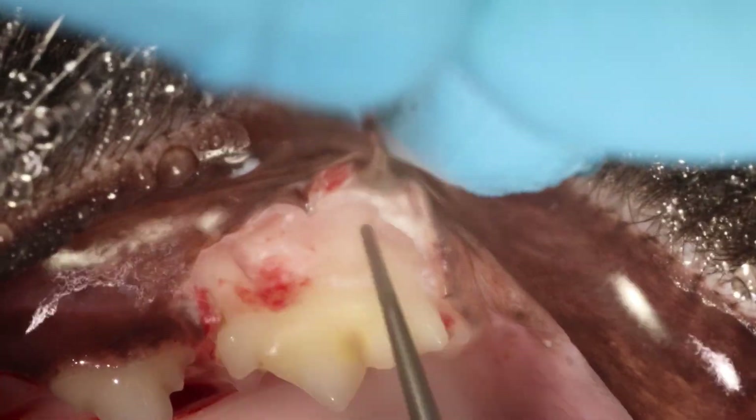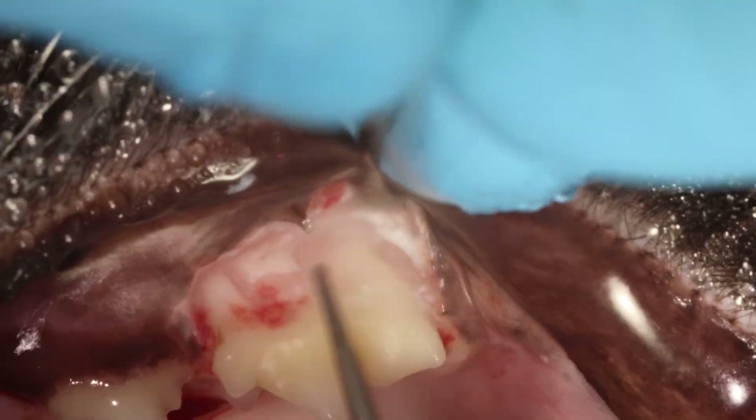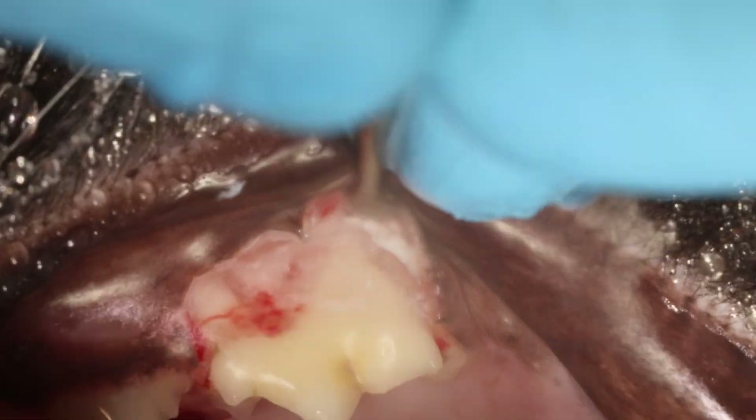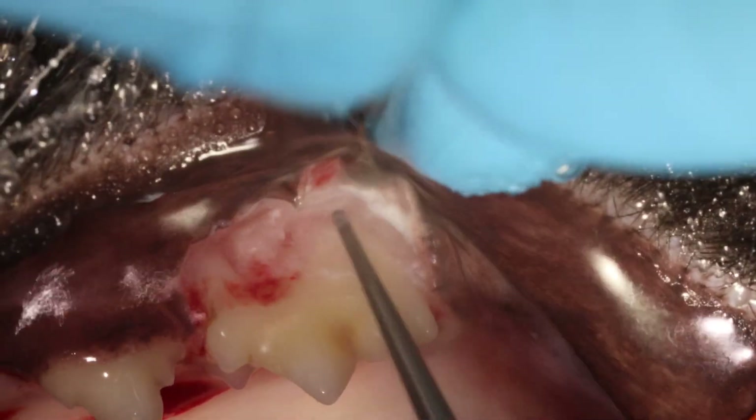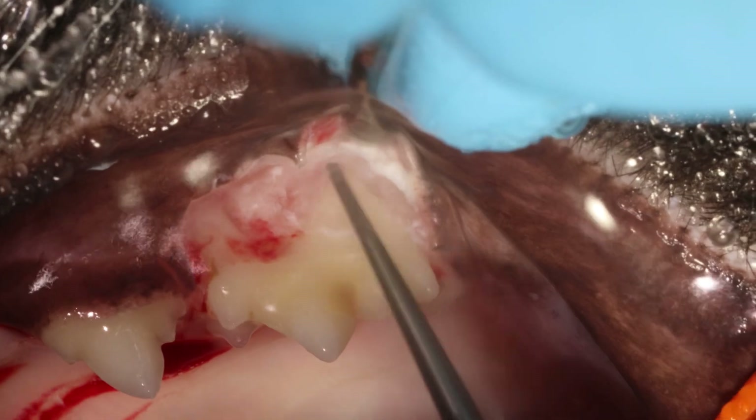These are just some ligaments, some fibers, and you can just remove them with your burr, like I'm doing here. Because if you don't remove them with the burr, you will not be able to remove enough bone and go apical enough.